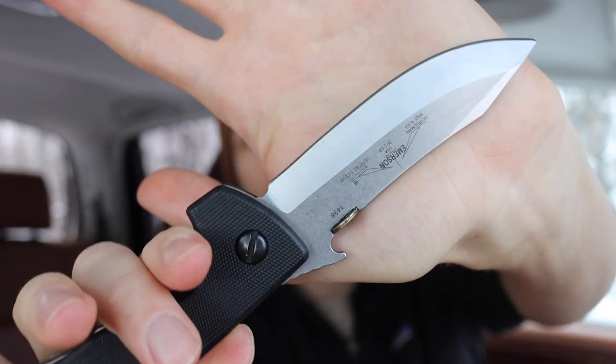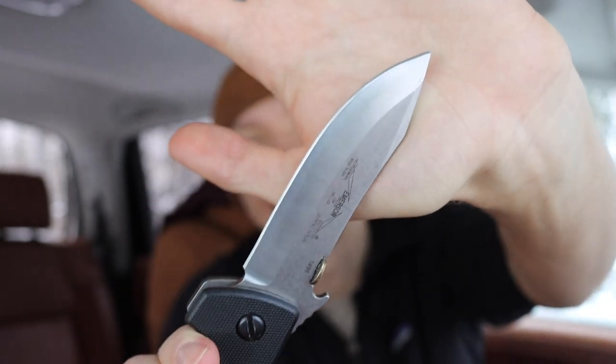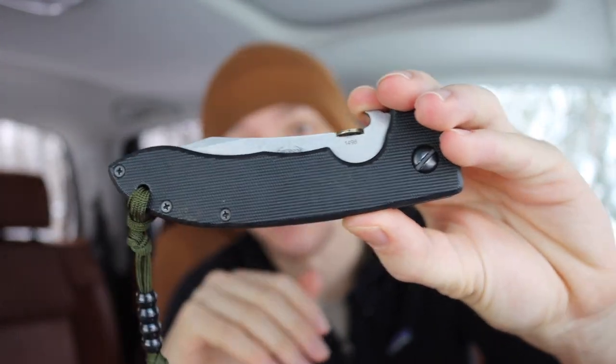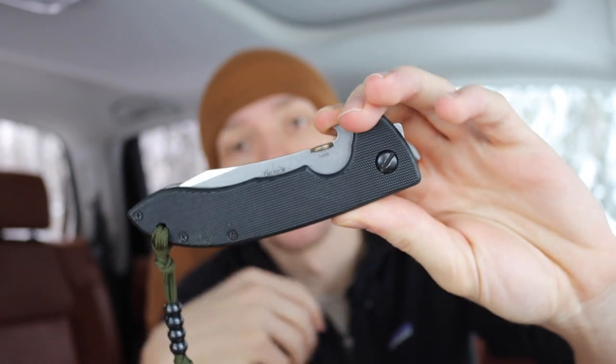Let's talk about the truth of modern knife steel. Whether you love 154CM, CPM S30V, and other slightly older steels that I think still have a lot of validity and a lot of use left in them. Personally, 154CM is one of my favorite steels, so is AEBL and Nitro V.